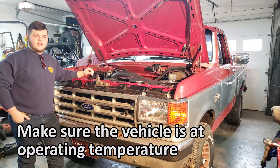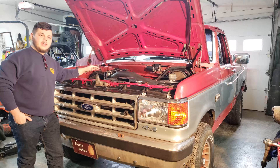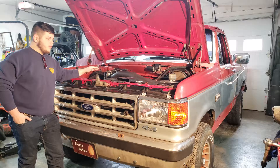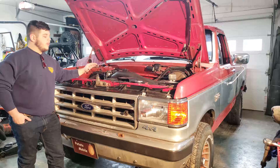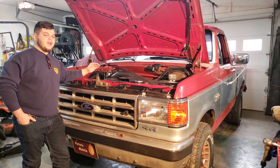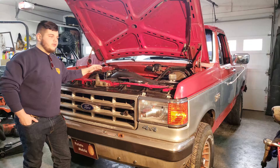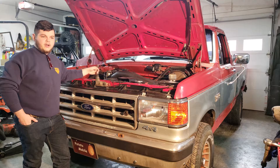The vehicle needs to be at operating temperature. We need to run the vehicle and disconnect the idle air controller. What we're checking for is to make sure that the engine can run whenever the idle air controller is disconnected. Once it's disconnected, the engine should run at a very low RPM but it should still stay on. If the engine quits on you, you need to turn the idle screw one full turn and then try again.